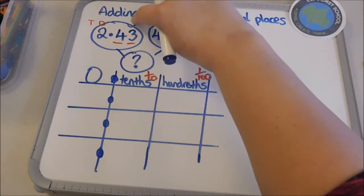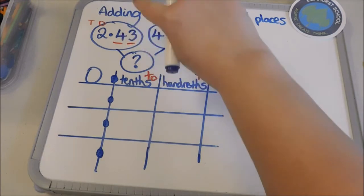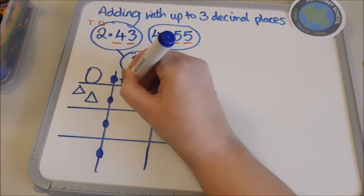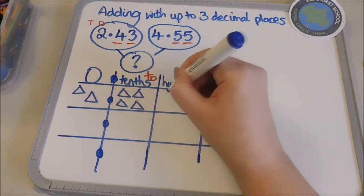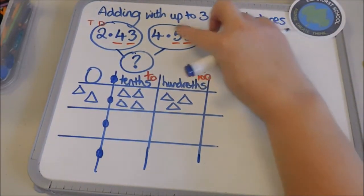Either of the numbers can go first because we're still adding — it doesn't matter which way around I place the numbers because they will go together to make a whole number. So I'm going to go with the number I've written first: two point four three. So I'm going to put my two ones in, point, four — so that's four tenths — and three hundredths.